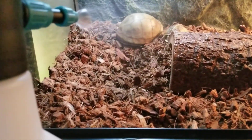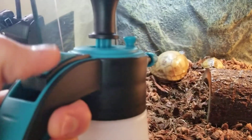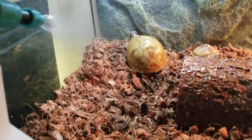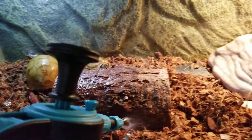I can pull it backward to do a manual spray, or I can click it into position and do an automatic spray. The little guys love this, especially when it might get a little dry in the house — it wets their whole habitat.